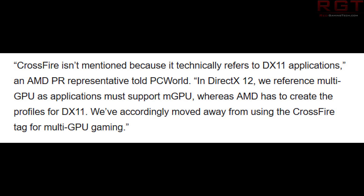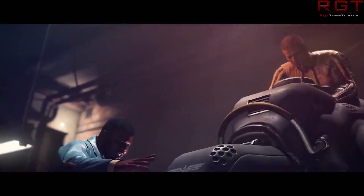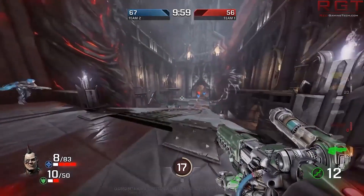Essentially, for people questioning what this means for gaming: if you've got Windows 7 or DirectX 11 and developers choose to implement this in a game — so for example, if a game comes out in DirectX 11 and developers decide to push that — then nothing really is going to change.